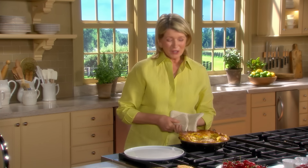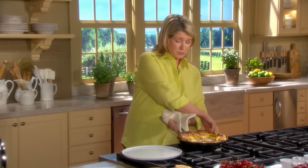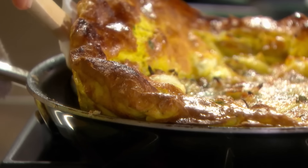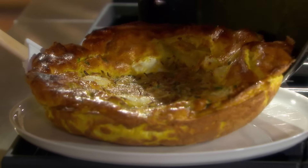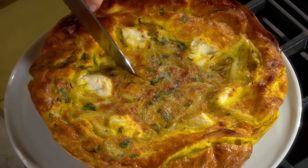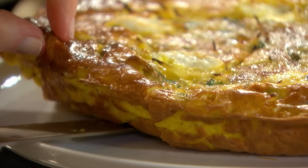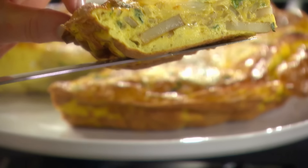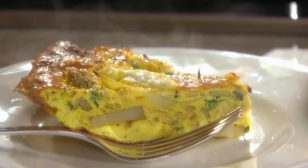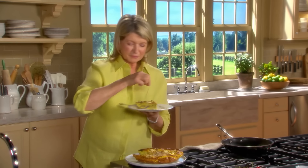This is an incredibly versatile dish. You can serve it cut up for an appetizer or as a main course. It's not necessary to serve it right away — it's equally delicious warm or at room temperature. This will loosen from the pan; slide it out onto a serving platter. It cuts so nicely into wedges. Very nice texture, very nice color. A sprinkling of salt and a little more pepper, and you have an utterly fantastic frittata.